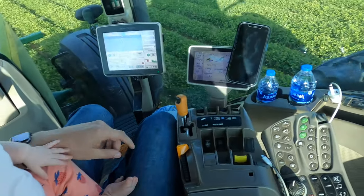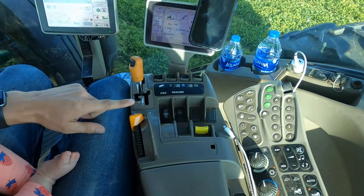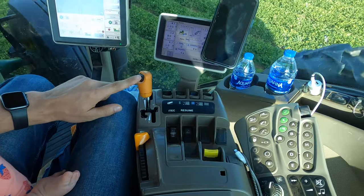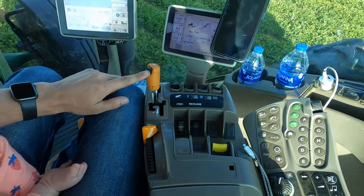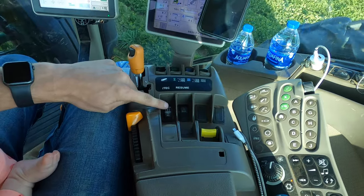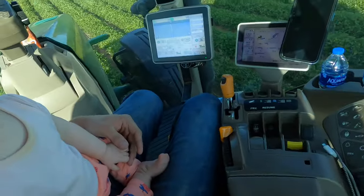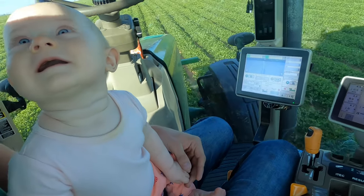Alright, now listen close — this right here is your throttle, okay? And then this right here is how you set your speed. Very simple. And then this button right here you use to let down the peanut digger. You understand?